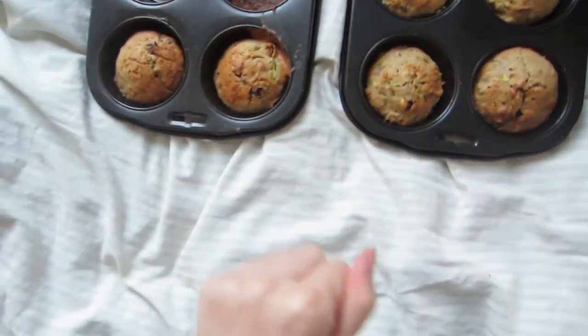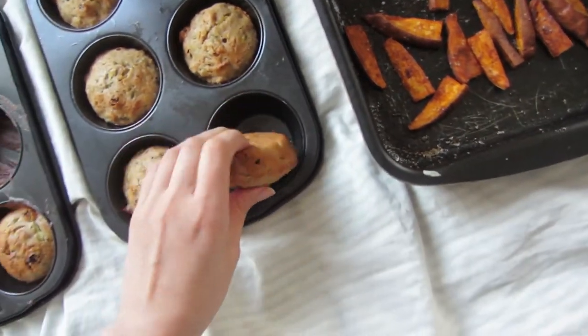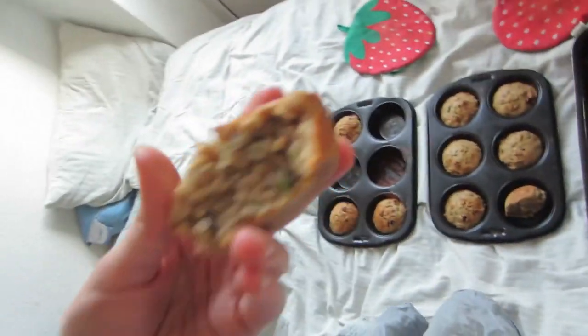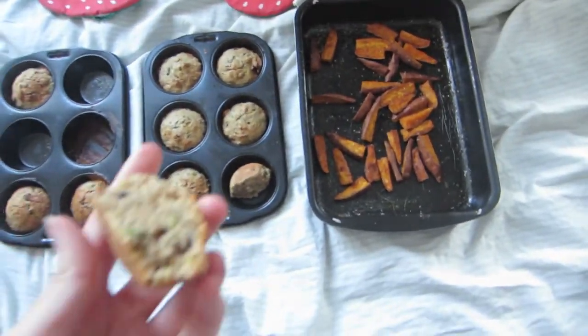And now they're ready. I'm hoping they turned out good - let me just cut this one in half. You can still see the little bits of zucchini in it. I put a lot of cinnamon in it, but it tastes pretty good. My strange little dinner - thanks for watching.